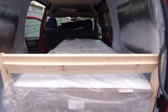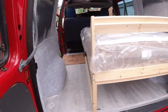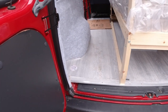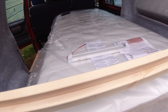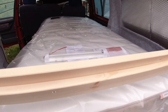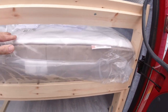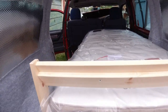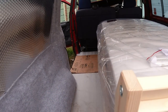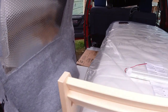Okay then everyone, so this is the bed in. It doesn't leave a lot of room for the kitchen — I definitely agree — but yeah, comfort is important. Getting a good night's sleep means you can face the day, so yeah, that's an important thing. There'll be room there to cook and do bits and bobs, it will just be tight.